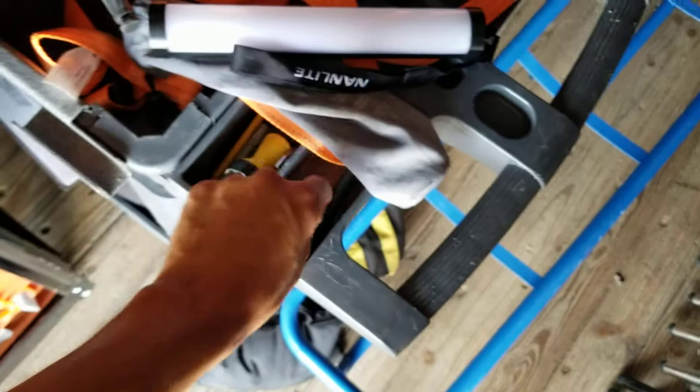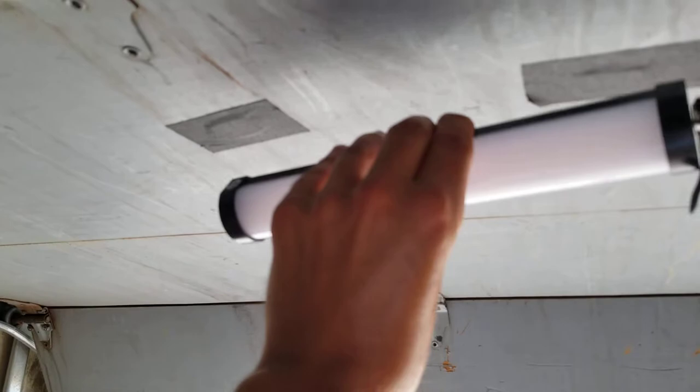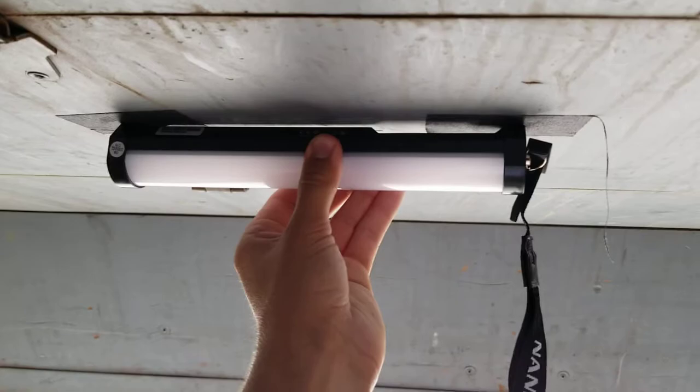Now before I get started, this is the part I love the most aside from the RGB options — they give you three magnets. They're little rectangular magnets, and people are going to wonder how strong they are. Well, I have taped two of those magnets to my box truck's ramp door, and there you go, it's that simple.